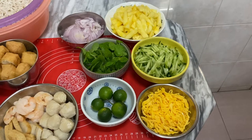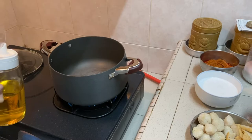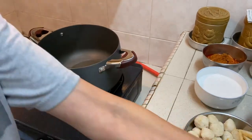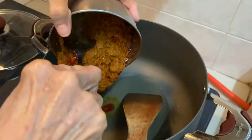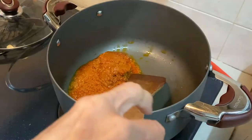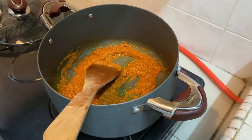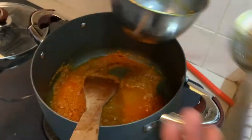Now we shall start with the cooking of the paste. We are going to start cooking the nyonya laksa paste first. We put oil in the pot and we put the paste in. You can get the paste from anywhere — from the supermarket, any nyonya laksa paste. We add some lukewarm water to dilute the paste a little.